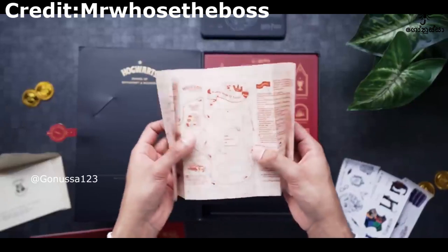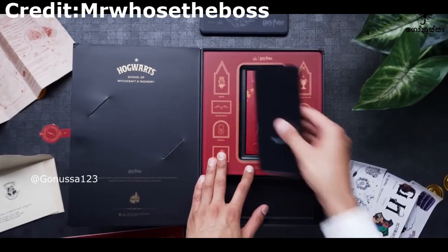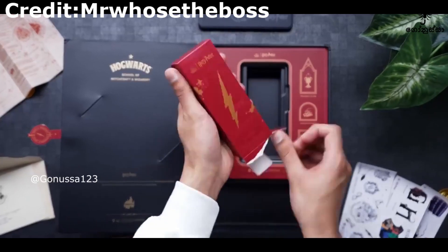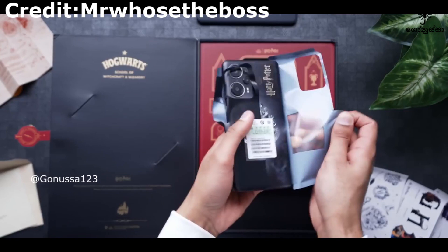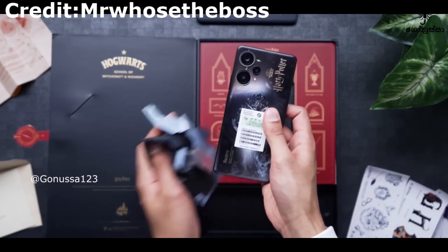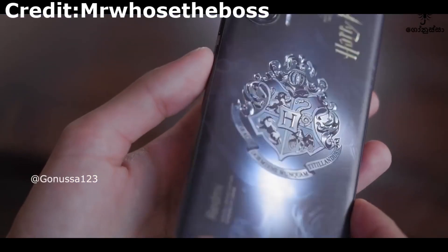This is the user manual. This is the map of the user manual and the design of the user manual.